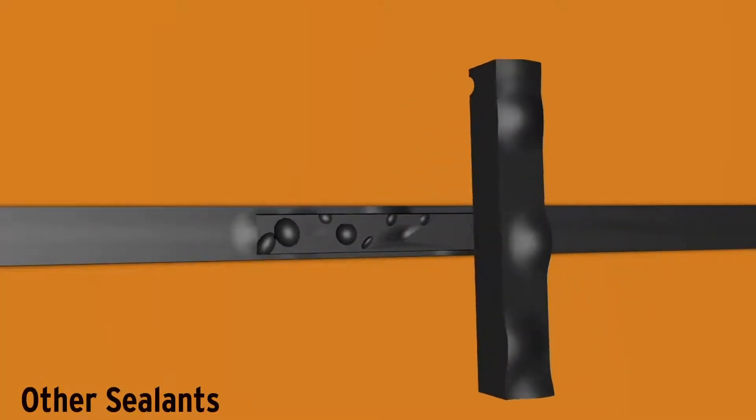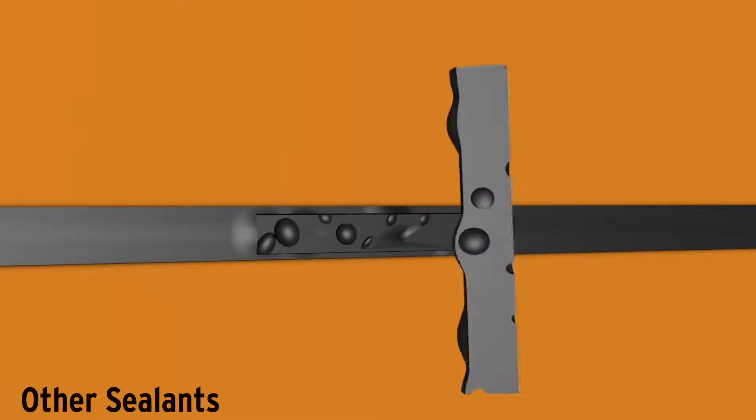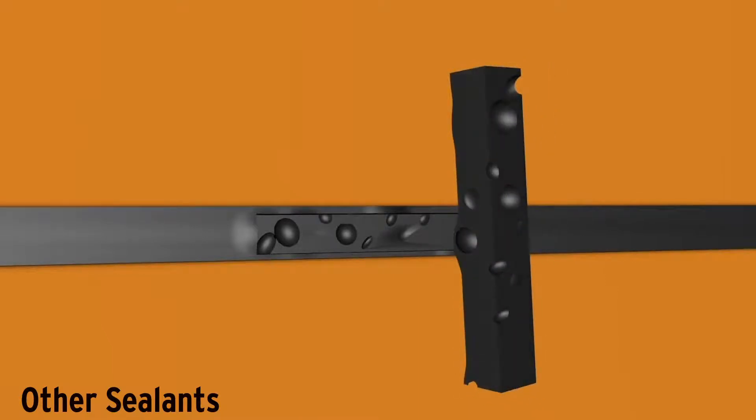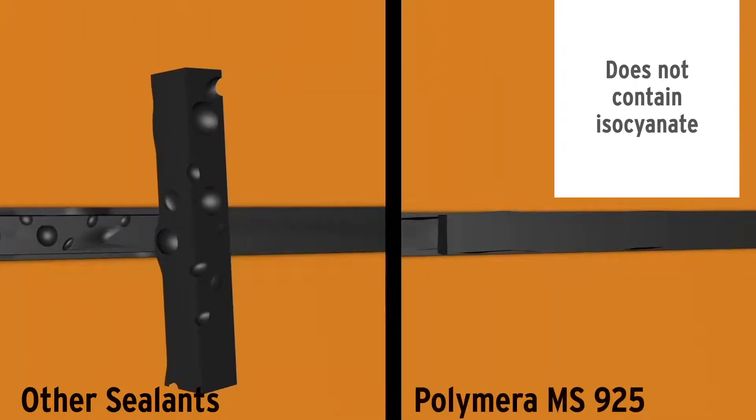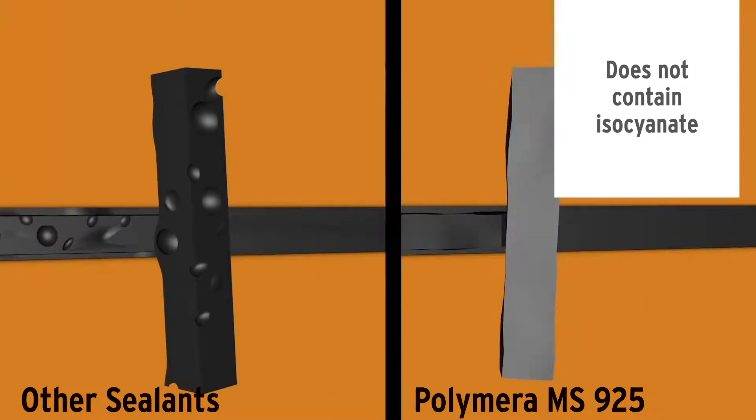In polyurethane sealants which contain solvent and isocyanate, bubbles can occur. But since Polymera MS-925 does not contain these components, no bubbles appear in its structure.